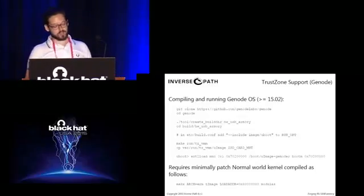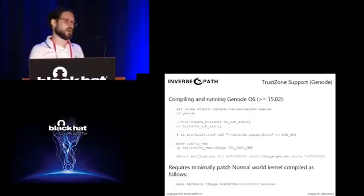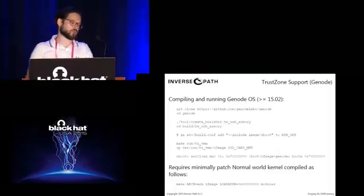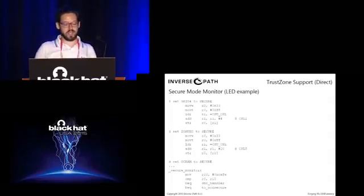For TrustZone support, we now have upstream support on GeNode OS — a framework that allows a minimal real-time operating system in the secure world while booting another OS in the non-secure world. With GeNode OS, we compile a minimally patched version of Linux with a few loading addresses redefined and boot Linux in the normal world and GeNode OS in the secure world. GeNode OS provides a platform to develop your own modules for the secure world. Concerning Linux support, everything we require was pushed upstream — the bootloader, the Linux kernel — all stock, no patches or customizations required.